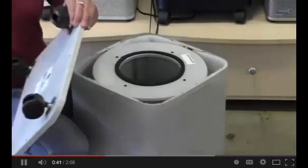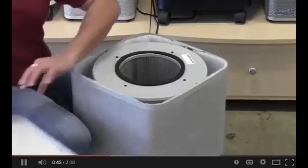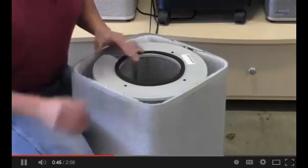Maintenance is really simple. Changing the filter just consists of removing these four Phillips head screws — it only takes a few seconds.